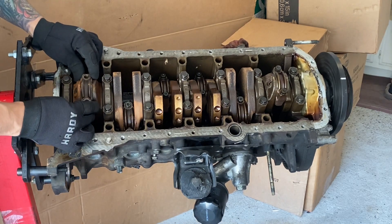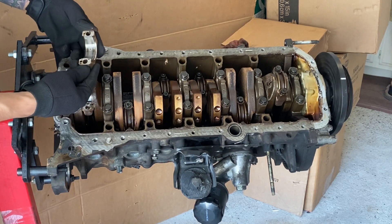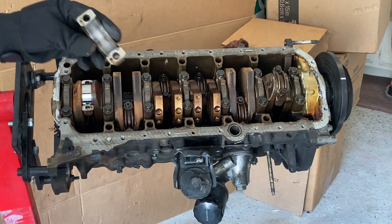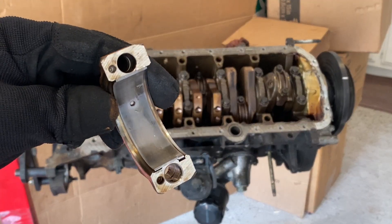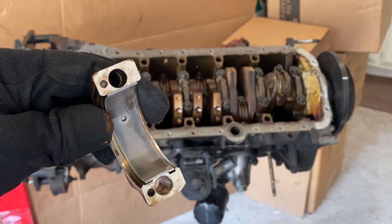Let's take a peek at these bearings. For a 25-year-plus engine, not too bad — I don't see any scratches. Let's continue.